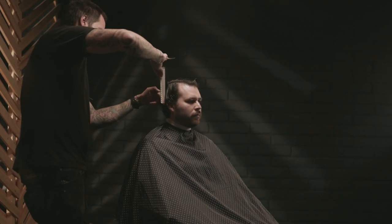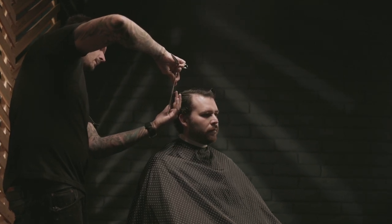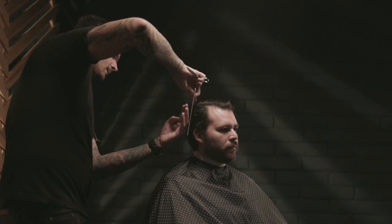With each new section that I pick up, I'm going to be picking up a little bit of the previous section and using that as a guide to know where to cut the hair. And I'll be working around the head doing this.